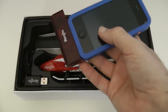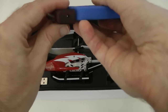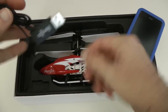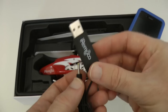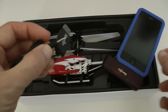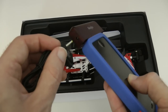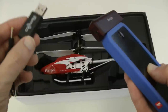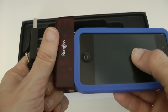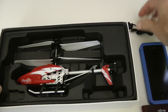Plugging the transmitter into your iOS device gives you control of the helicopter. There is also a charging port on the transmitter, and it's charged via this little USB dongle — this end goes into a USB wall charger or computer, and this end plugs into the transmitter. There's a little light on the dongle that gives you feedback as to when it's fully charged. Now let me show you the helicopter before I show you the app.